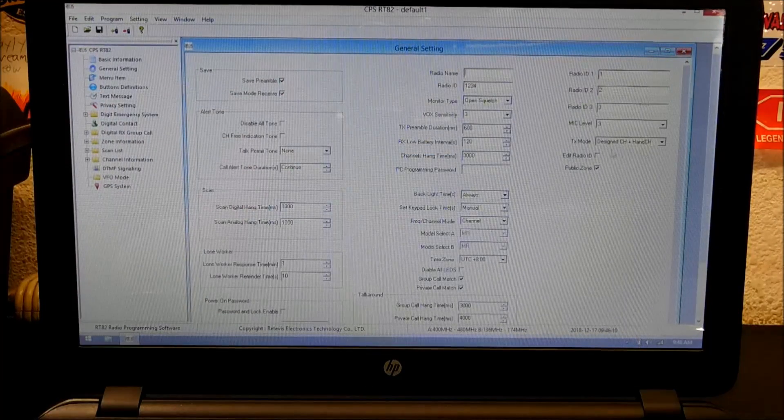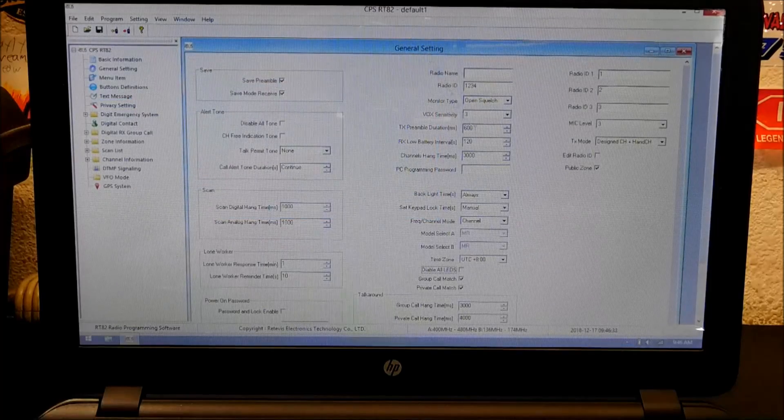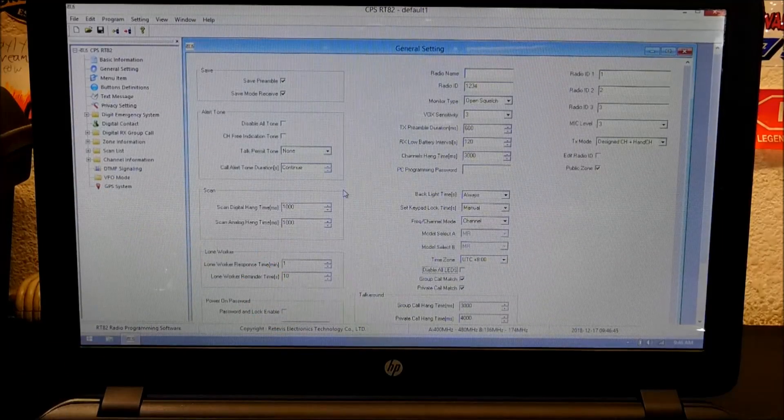You can send texts with these radios — you have the ability to send text messages back and forth, though they have to be preset texts. Some of this stuff can be set up for a lone worker mode — every 10 minutes, the radio will remind you to check in. If you're going out somewhere — say you want to keep track of a ham radio operator going into a potentially dangerous area — if he doesn't check in, the radio will trigger, open up the microphone, and you'll be able to hear what's going on and respond if he's in trouble.